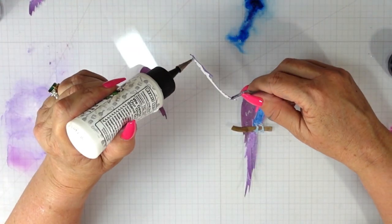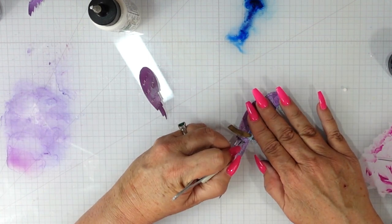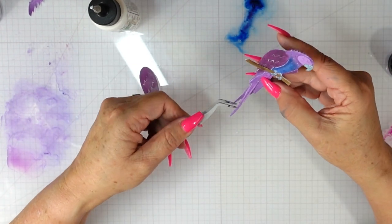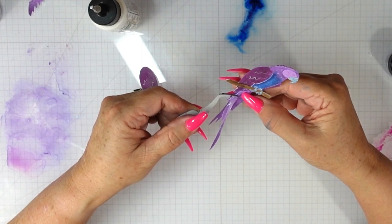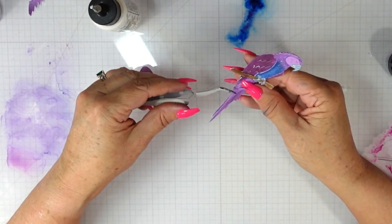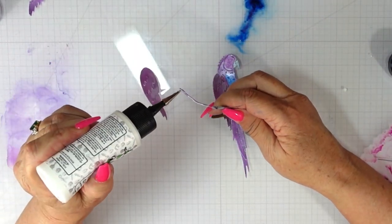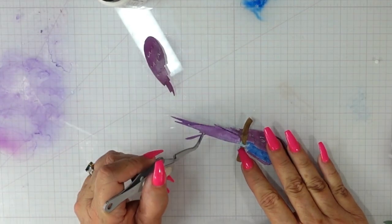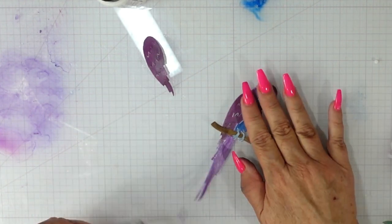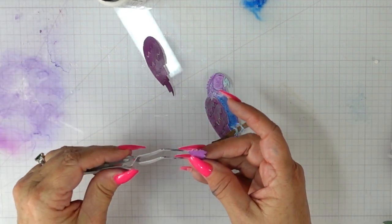We're going to finish off with some of the tail feathers — it's beautiful, with lots of dimension without any foam tape, though I did add foam tape to the wing to make it stick up just a little bit. These little tail feathers are a bit thin, so I just curled them with my hands to make sure they weren't laying flat. I'm gluing only the upper portion of the tail feather and letting it float freely towards the bottom. Isn't that pretty? Once I finish with this we are going to start assembling our card.